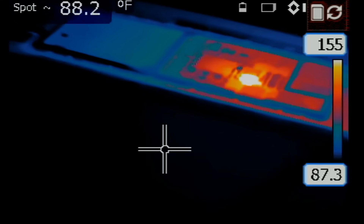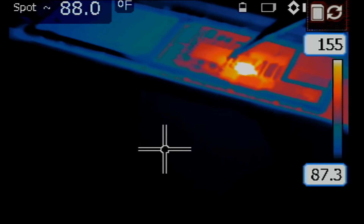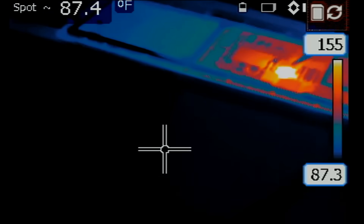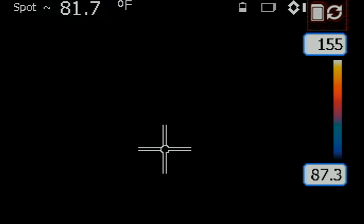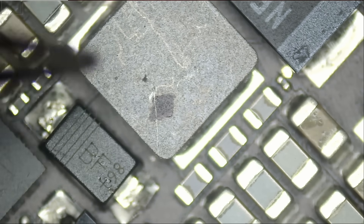I see something hot at this inductor here. Let's go under the microscope. I see something hot right over here.